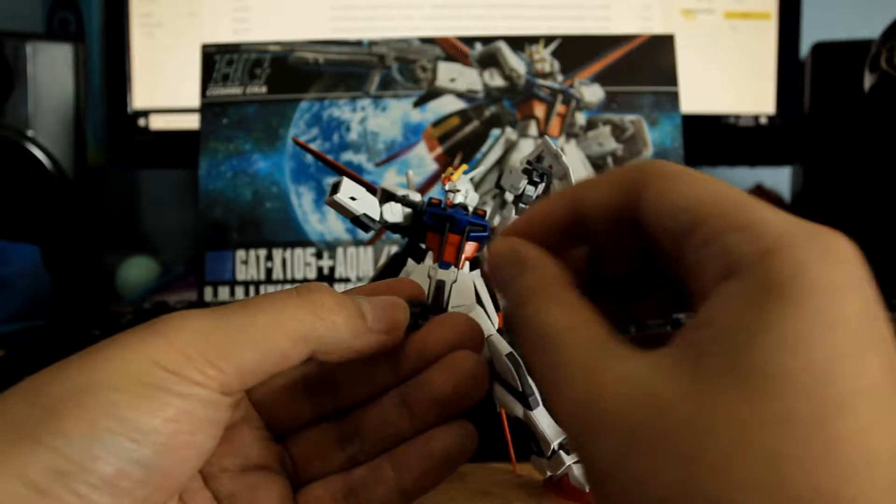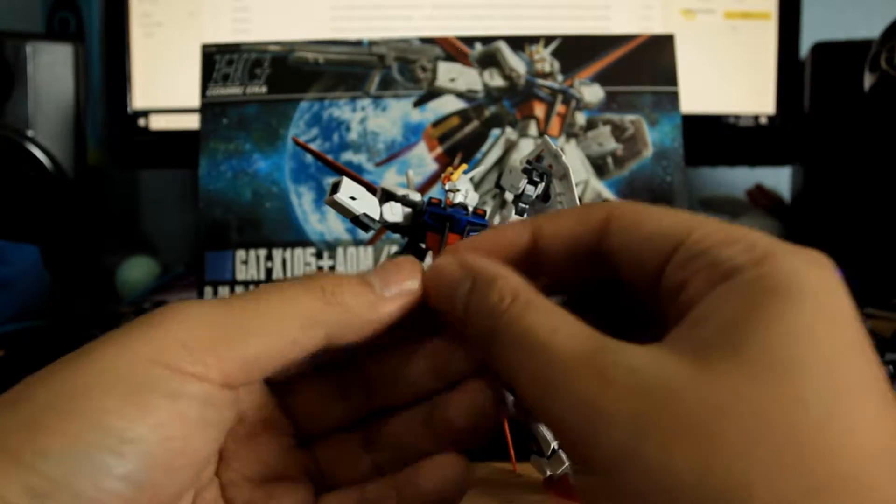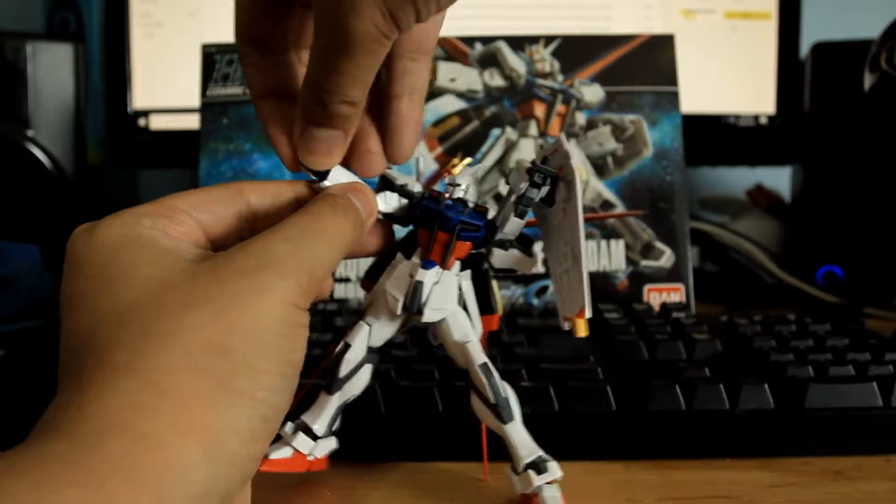And then put back the hand and that's what clips it in. To remove it, take off the white part and then remove the beam rifle. And that's it.